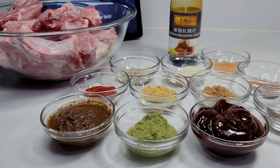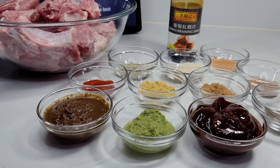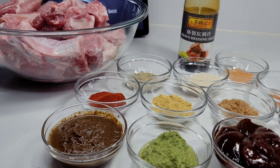Hi guys, and welcome back to my channel! Today I will be sharing a recipe for a delicious, moist, and juicy pork rib. You can place this on your holiday tables as well. To get started, here are the ingredients I will be using.